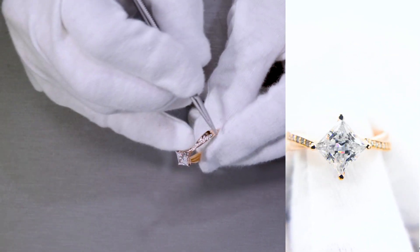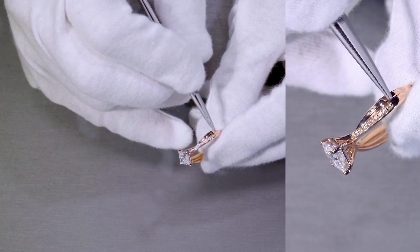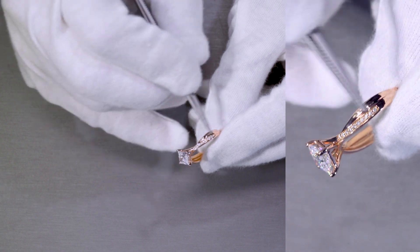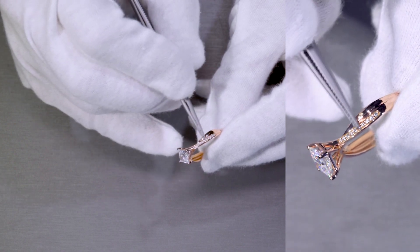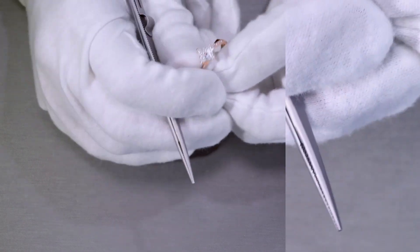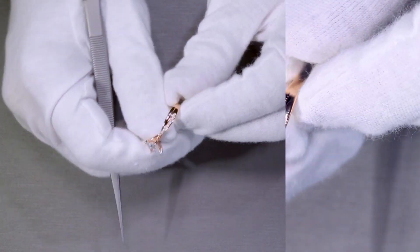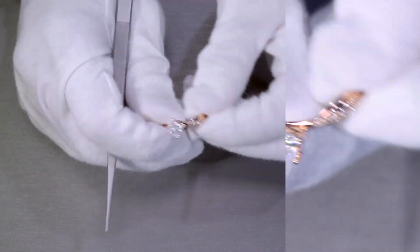There are natural diamonds set along one of the intertwining shanks, set in between two bars of metal on each side — it's called a channel set. Since there are beads in between, it's not a complete channel set, but the natural diamonds are very secured on the inside. This piece is made of solid 18k rose gold. It's absolutely beautiful and very stunning.